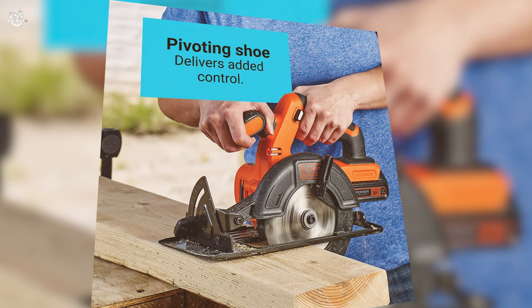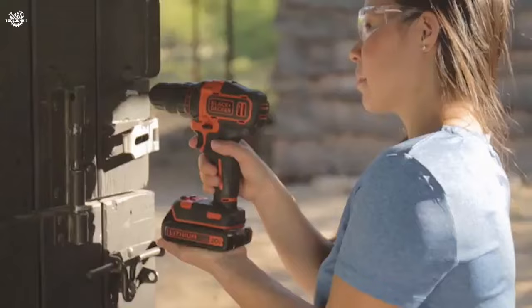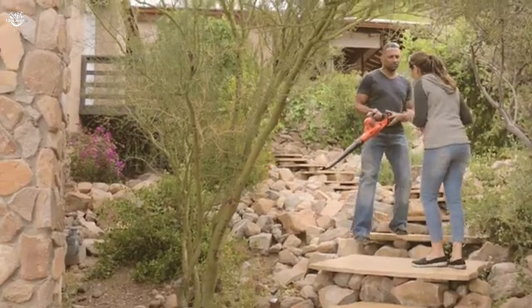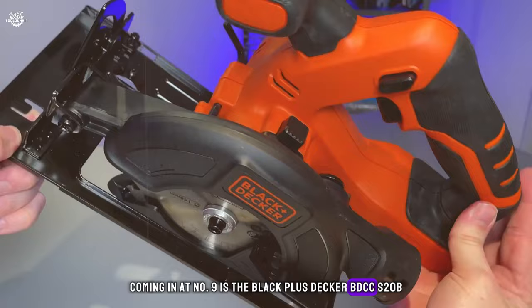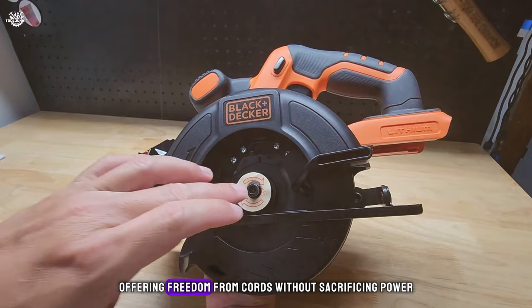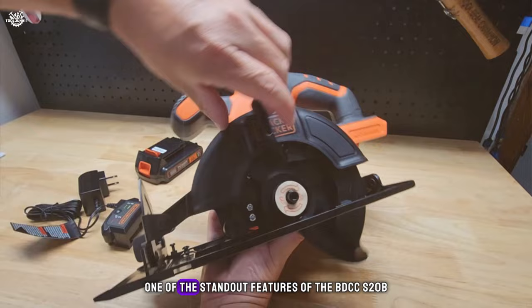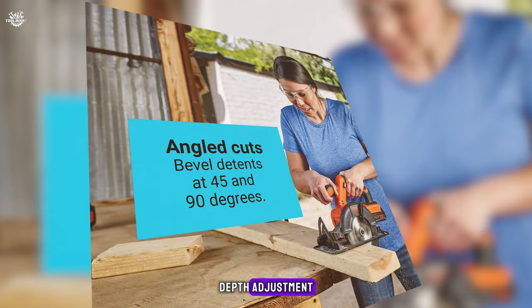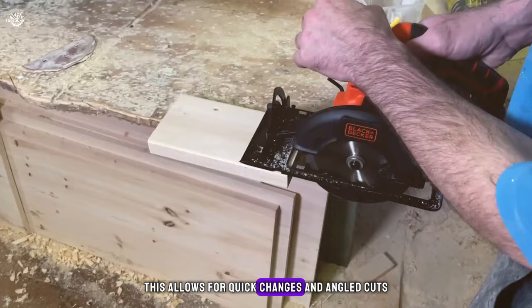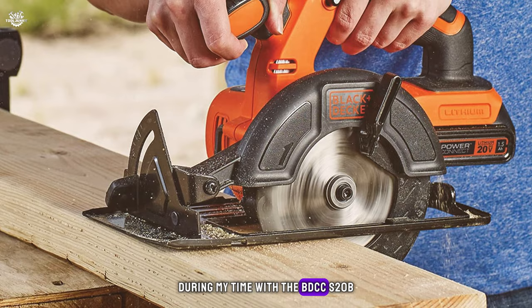Number eight: the Black+Decker BDCCS20B cordless circular saw. Coming in at number eight is this cordless wonder that brings convenience and portability to the forefront. It operates on the 20-volt max battery system, offering freedom from cords without sacrificing power. The five-and-a-half-inch blade is perfect for most DIY projects, providing fast and clean cuts. One standout feature is its tool-free depth adjustment and bevel cuts at 45 and 90 degrees, adding versatility to your work.